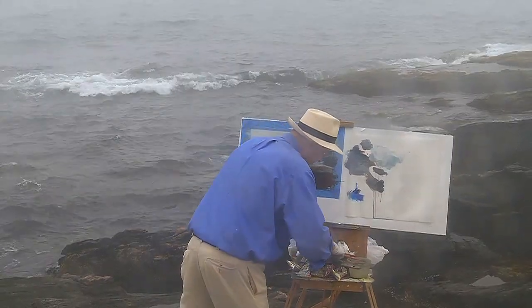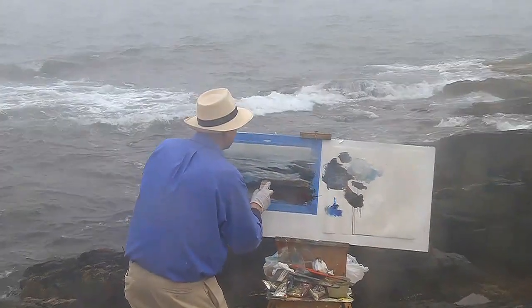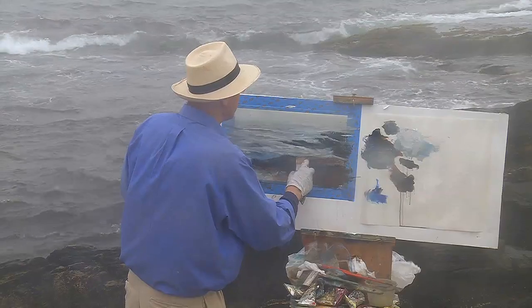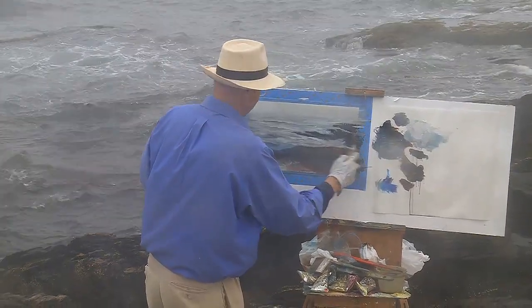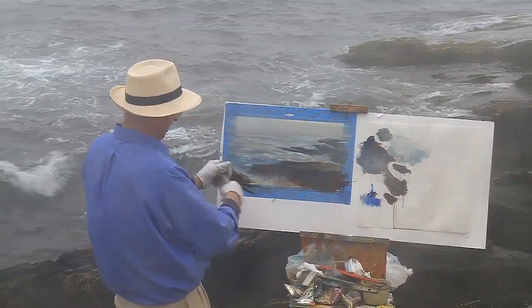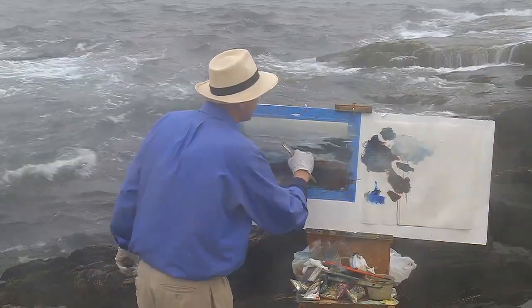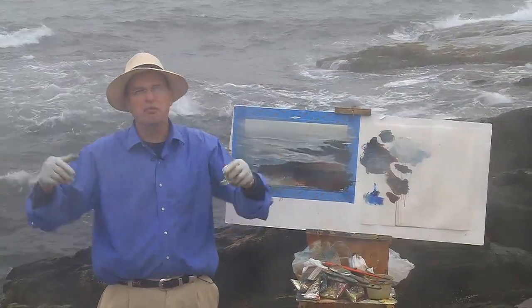Go a little browner so the contrast is even richer. Look at that complementary color effect — really jumps. My glasses have fogged up again. We're fighting Mother Nature, just as Winslow Homer would have wanted us to. I'm going to rip the tape off of this very quick.